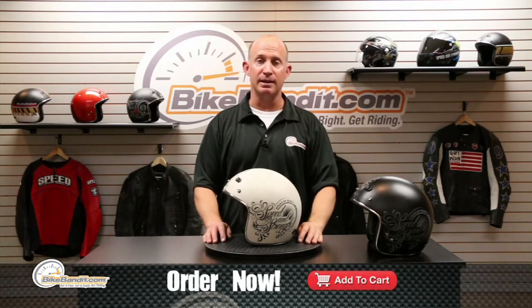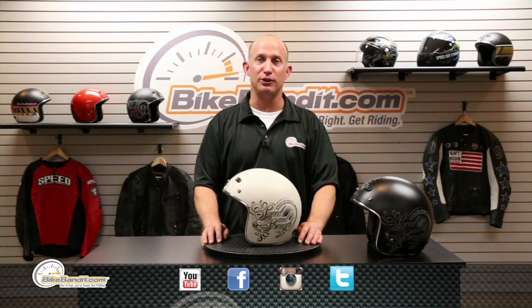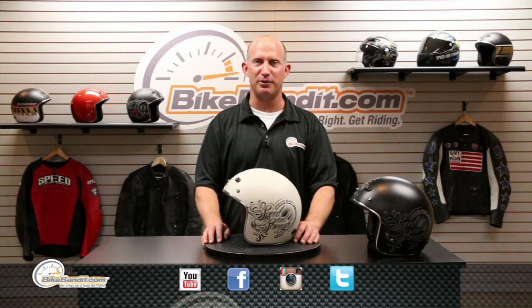We're BikeBandit.com and we love you, so you should like us on Facebook, YouTube, Twitter, and Instagram. I'm Rob Fish saying thanks for watching, and we'll see you out on the road.